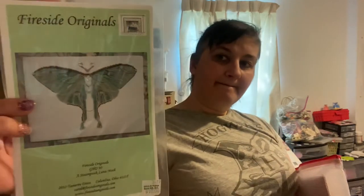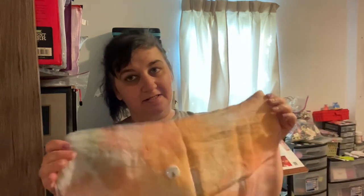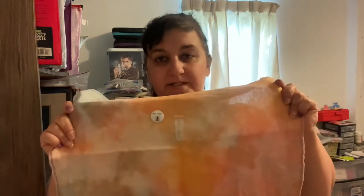This one is about to be UFO'd even though I just restarted it, thinking it would help me — but it's not going to help me. That is the Fireside Originals Steampunk Luna Moth — that's the name of it. I do love moths, but I just can't get into this for some reason. All I've gotten done on my restart is the body — that's it. This was on a 32-count Legacy linen in Iris. So this one is going.